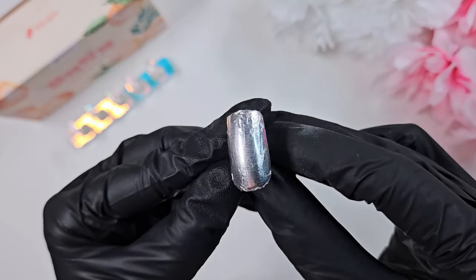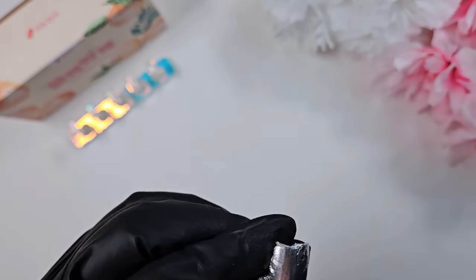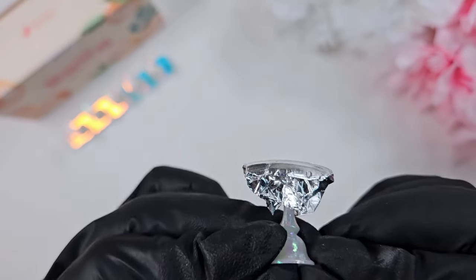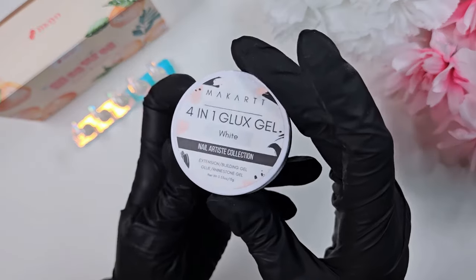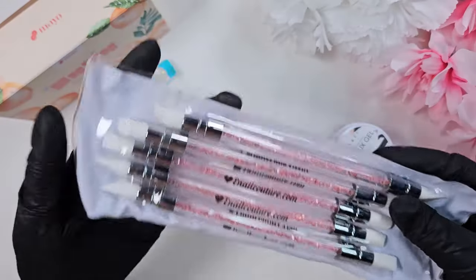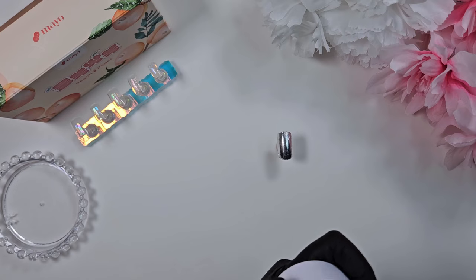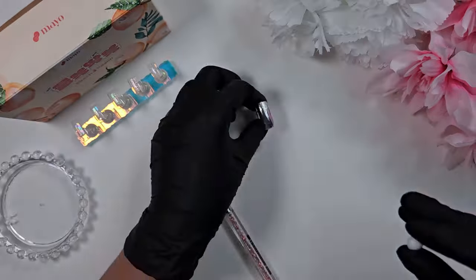Here is just a nail tip that I've stuck on a stand and wrapped some tin foil over — this is what I'm currently using to do my 3D modeling and sculpting before I stick it to the actual nail. If I'm trying to test a design I've also seen people use a nail form, but the tin foil nail tip trick works best for me. I think it gives you the sturdiest base to work on.